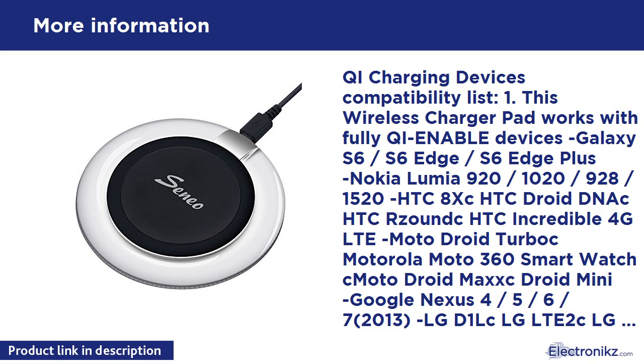Wireless Freedom: thanks to cutting-edge Qi inductive technology, charge your Qi-enabled device just by placing it on the wireless charging pad.